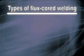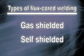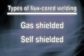First of all, there are two types of flux core welding: gas shielded flux core welding and self-shielded flux core welding. We're going to be talking about the self-shielded flux core welding today.